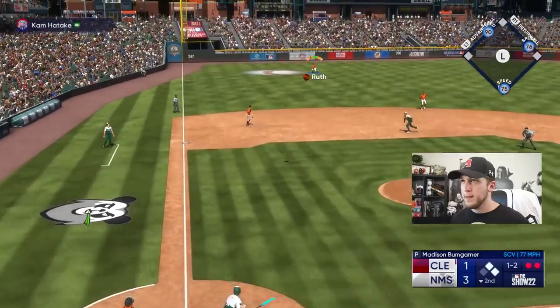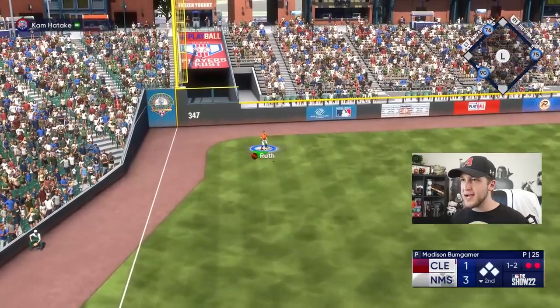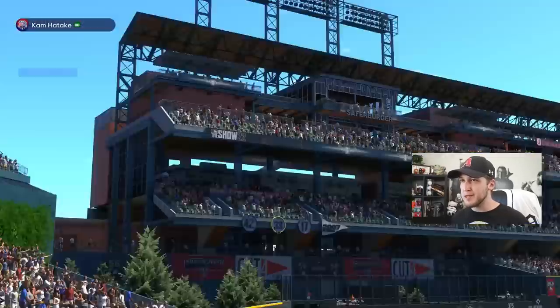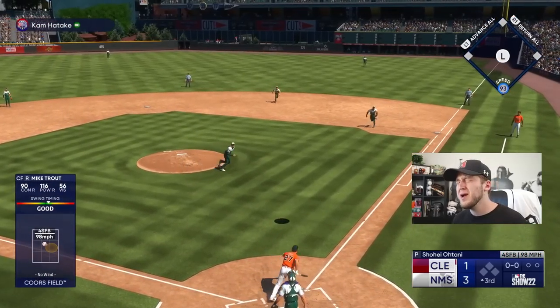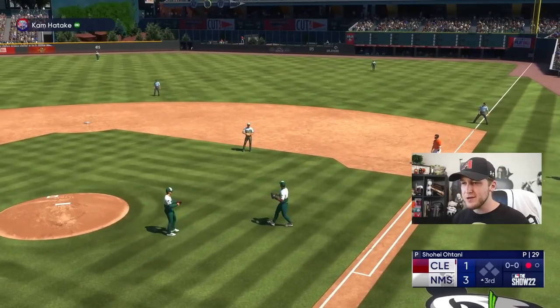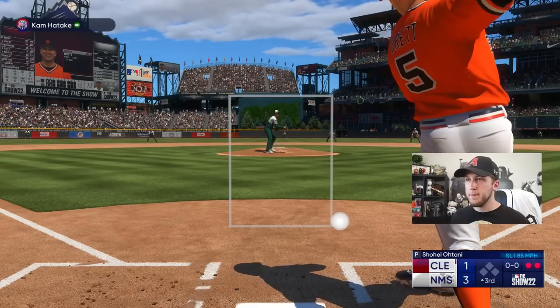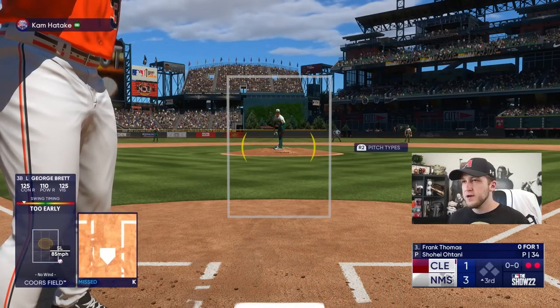That's the thing about this game — you could use normal swing, contact swing, power swing all you want, but if you suck at pitching it's not going to matter. Look at that — that would have been hit 500 feet if I actually had good PCI. Don't get frustrated.